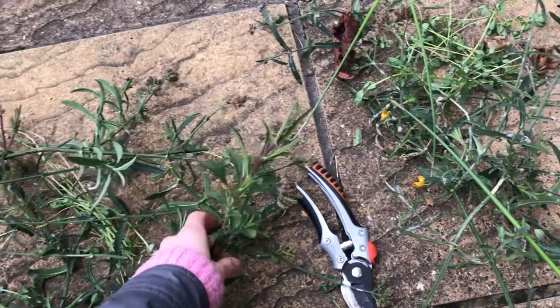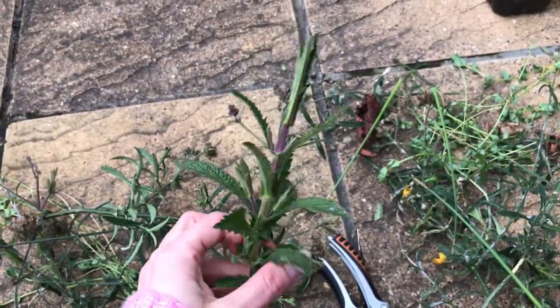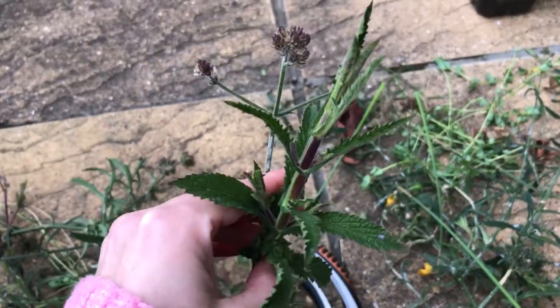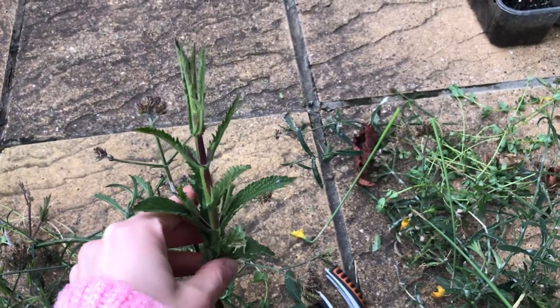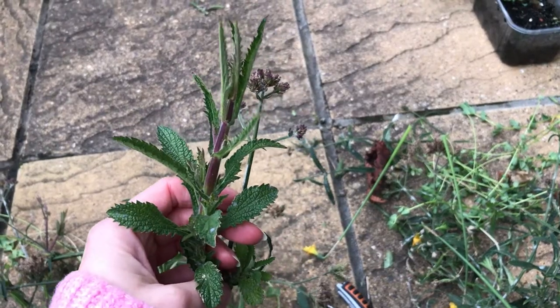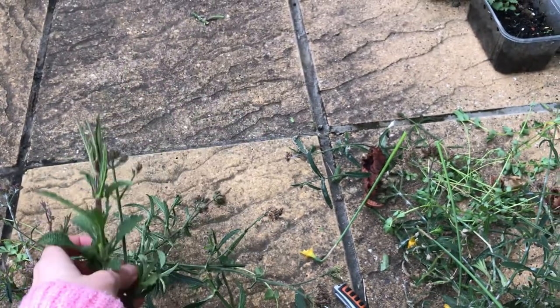As I said, I'll definitely keep some of these off-cuts as cuttings — pop them one by one into a pot with some soil and see how they go. Hopefully they'll take on and I'll have a few more free plants!